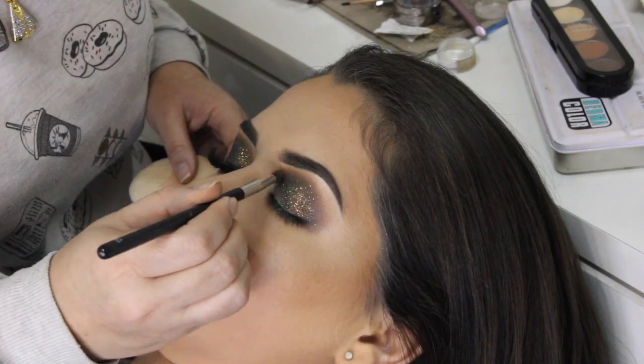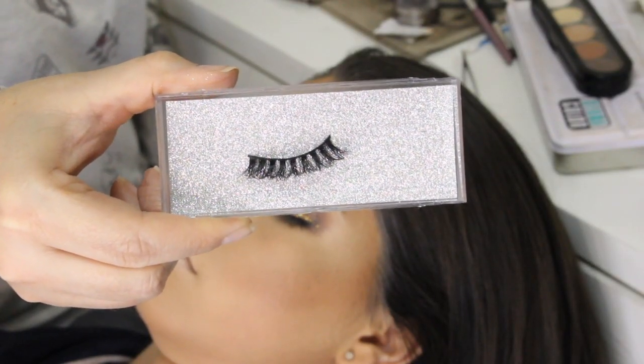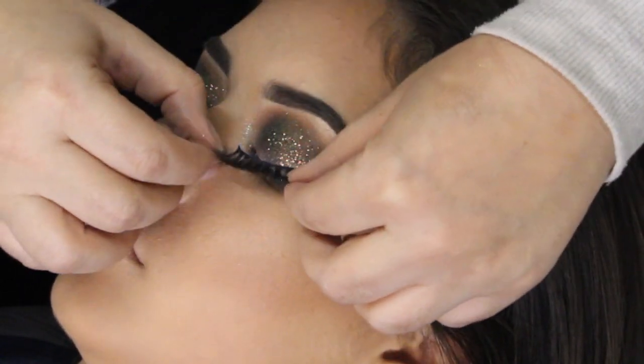Agora eu apliquei o Reflex Gold da MAC no cantinho interno dos olhos. E vou usar esses cílios de mink, que tá super em alta agora, com a colinha duo.